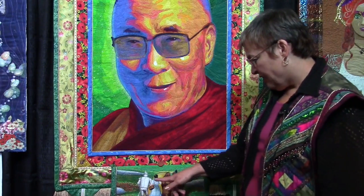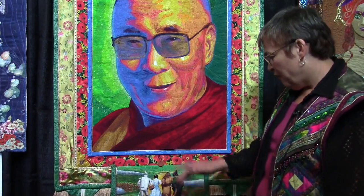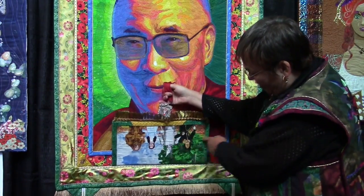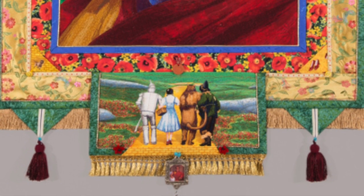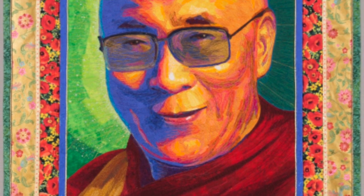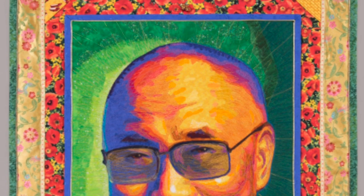Here are the Oz characters at the bottom, and they're following the yellow brick road to find their way home. What's kind of funny about this quilt is on the back, I put them facing in the other direction. And at the bottom is a tassel with a picture of the Dalai Lama, so they're going on their journey through basically the heart of the Dalai Lama. And the path continues to the top — the yellow brick road.